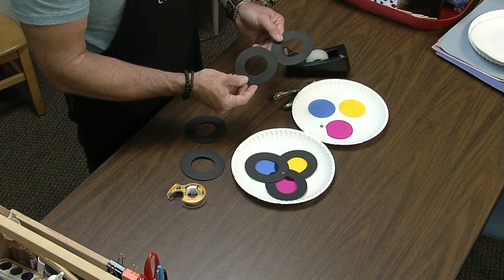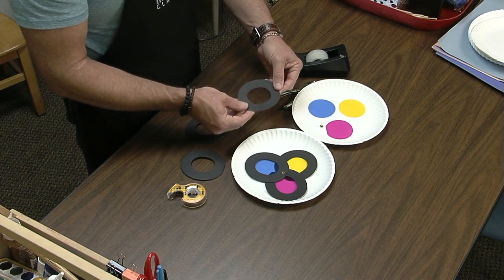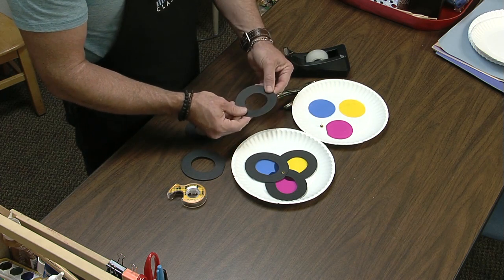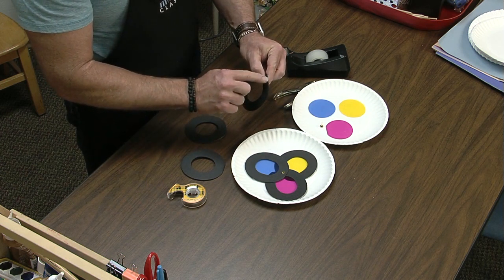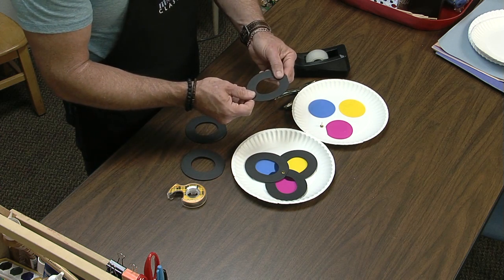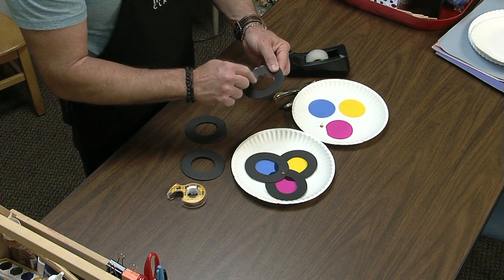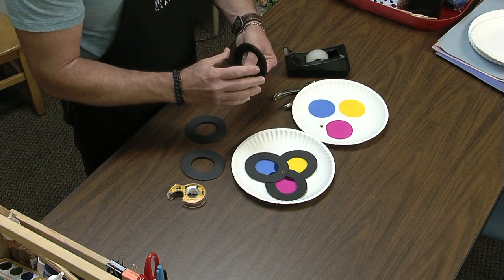So what we did was we folded a piece of black cardstock in half. Fold it in half and then put it in your die press, but don't let that fold get cut. You just want it to stick out so it doesn't get cut, and then it'll cut out the rest of it and leave you with a little taco shape.